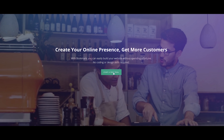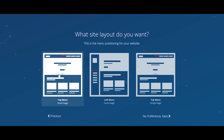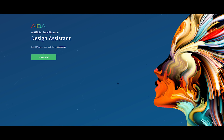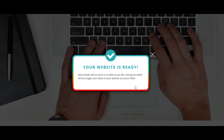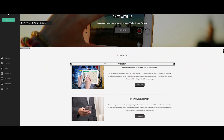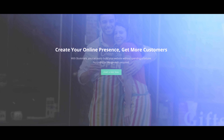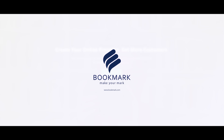This video is brought to you by Bookmark.com. Bookmark's a free website builder where you can create a professional-looking website with hosting in just a couple minutes by answering seven simple questions. Bookmark's AI engine, Ada, literally builds your website right in front of your face in less than two minutes, and you can edit virtually every aspect of the page once it's complete. You can also upgrade to connect your existing domain and create an online store with e-commerce integration. Click the link in the description below or check them out at Bookmark.com.